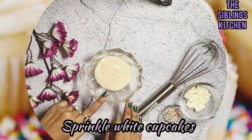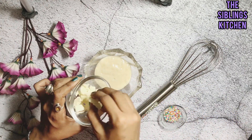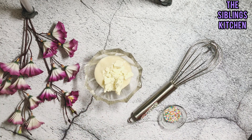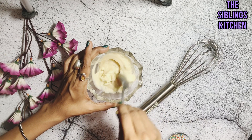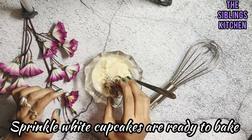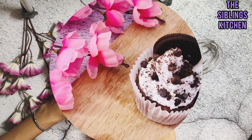Second, we make sprinkle white cupcakes. I have made some pieces of white chocolate — you can also use store-bought white chocolate from the market. We mix it well and add sprinkles, which are easily available at any shop or bakery. We add 1 teaspoon of chocolate and our sprinkle white cupcake batter is ready.